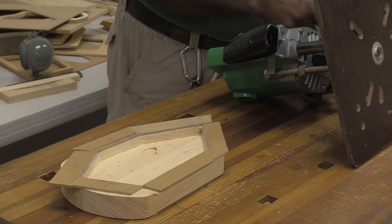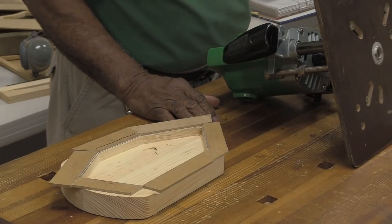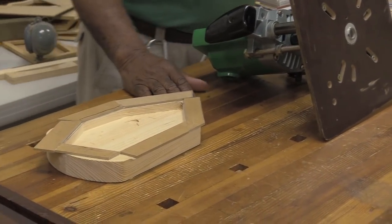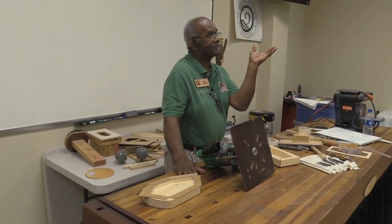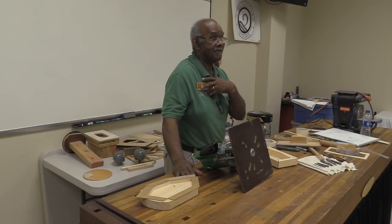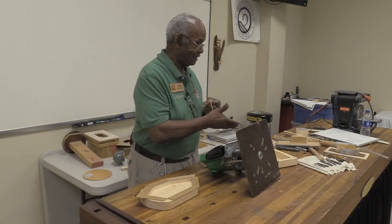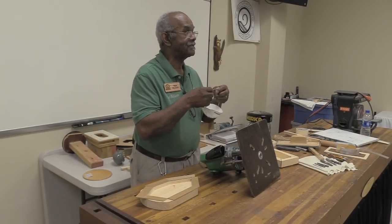Very, very important — don't ask me how I know this. If you're dealing with spalted wood at all — whether you're cutting it, sanding it, doing anything with it — wear a respirator, because there are fungi in there that really cause you problems. They get in your lungs and they will cause you problems. Even a lot of regular wood you get has some stuff in there that you need to protect yourself from.